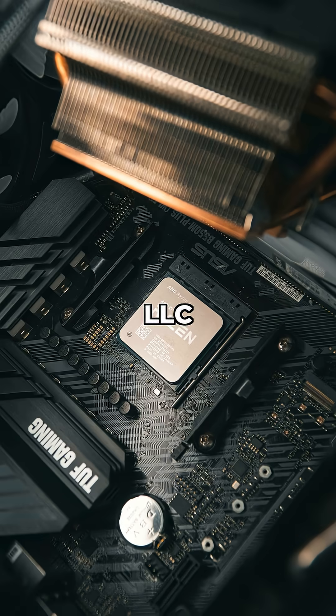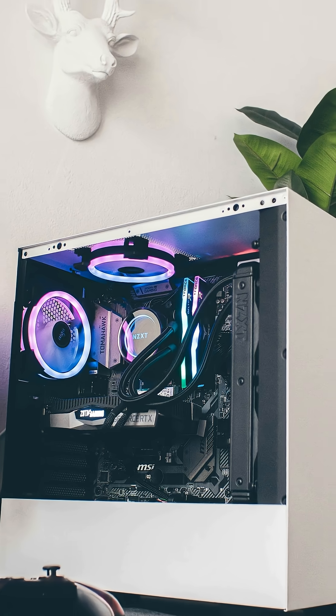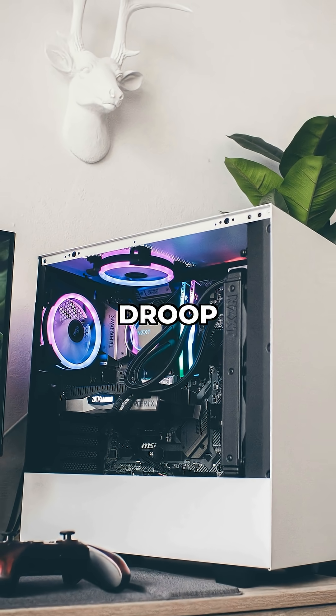Finding the right LLC ensures your CPU gets consistent power, giving you a stable, high-performing machine. Don't let V-droop bring your system down.